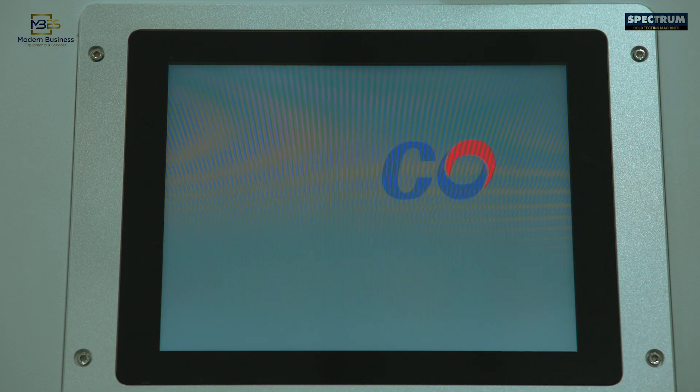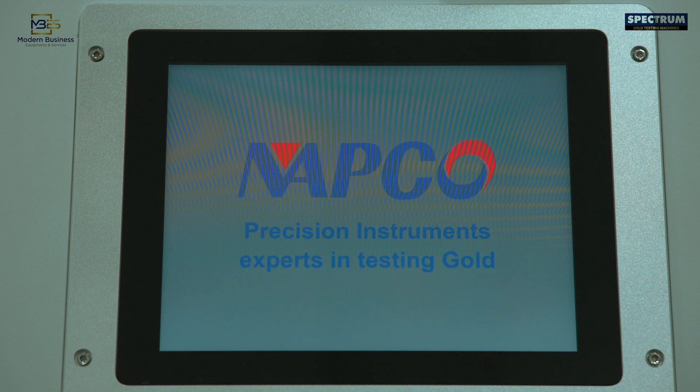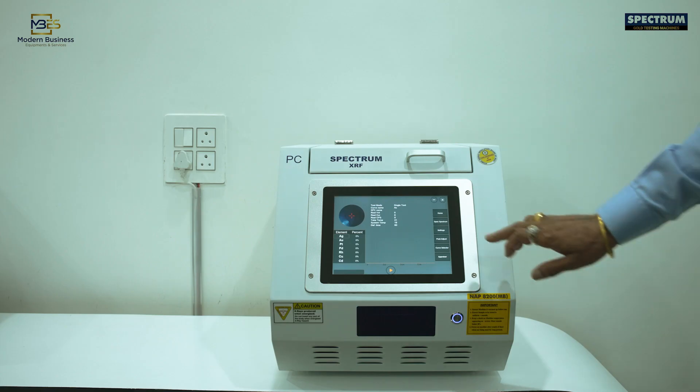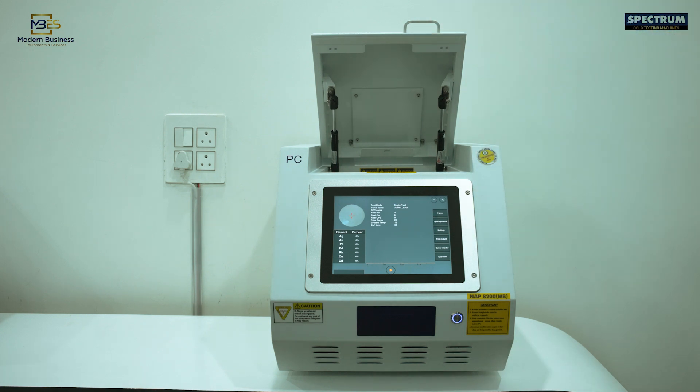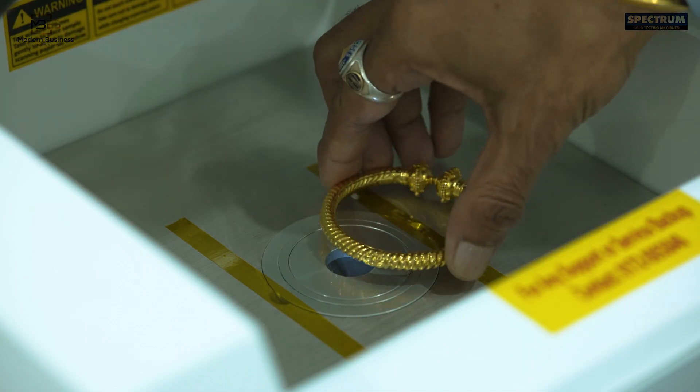Low electricity consumption, no wear and tear. It can quickly test gold jewellery as well as melted gold placed on its 20mm scanning area in just 30 seconds, with a printout.